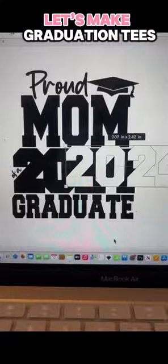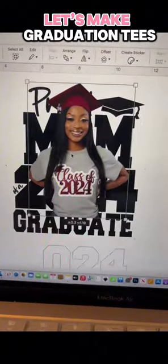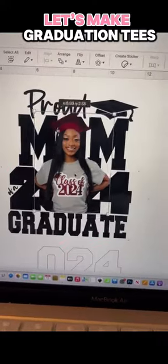I was not originally planning to show this — I was going to show another design — but I stumbled across this one and thought it was really cute and easier, so I decided to show you guys this first.